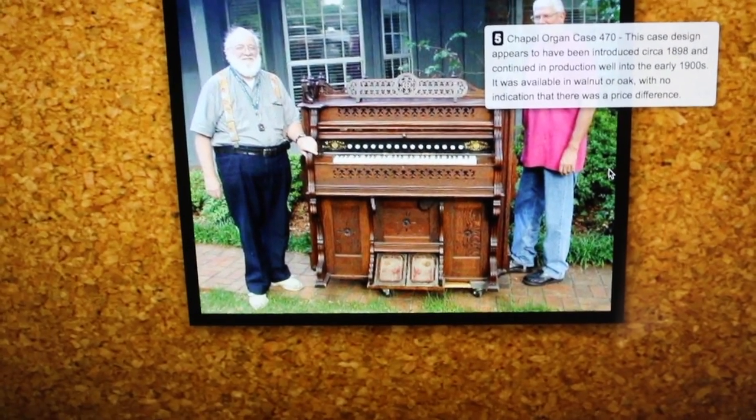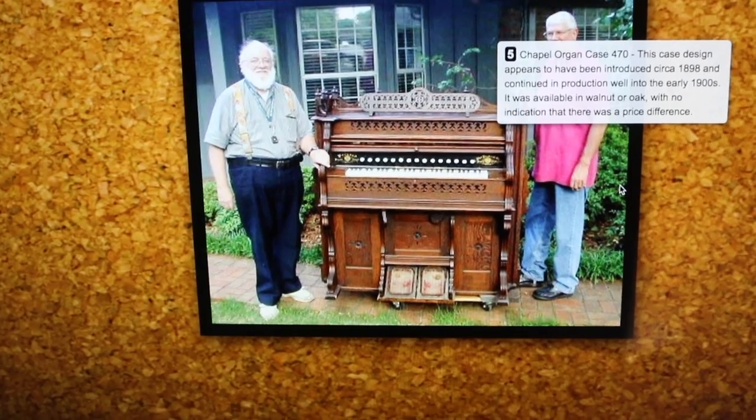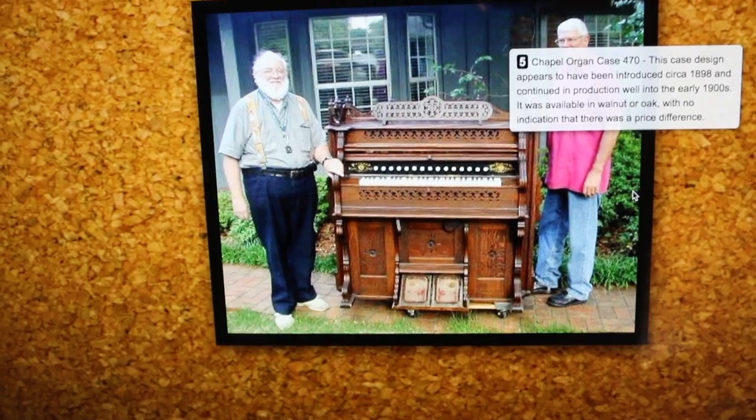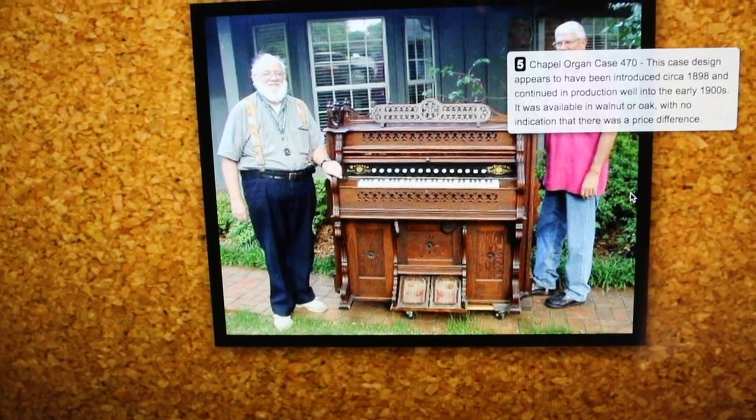They have a lot of different models on this Packard website, indicating that it was made — first started around 1898 — and it says production well into the early 1900s, whatever that means.